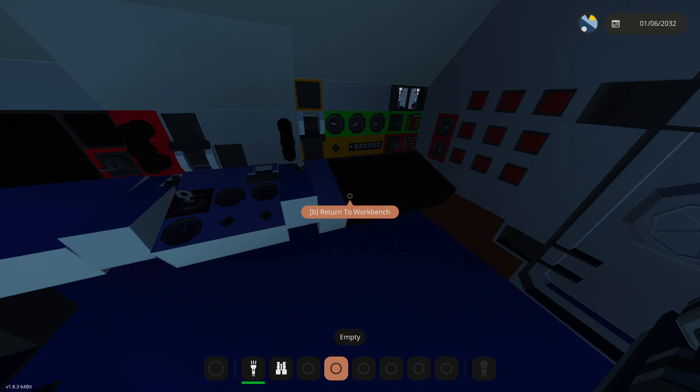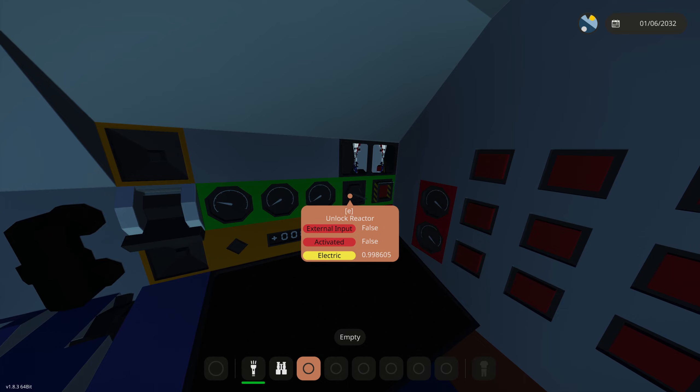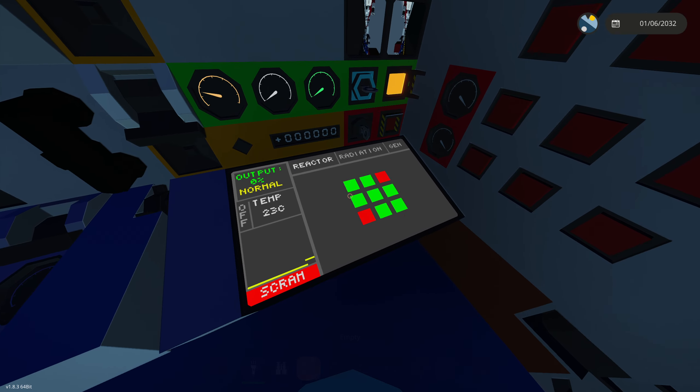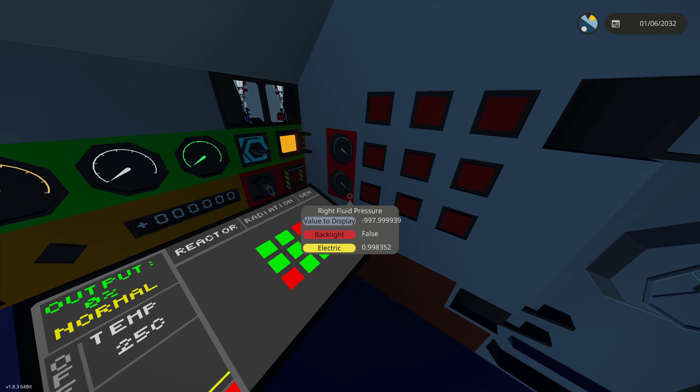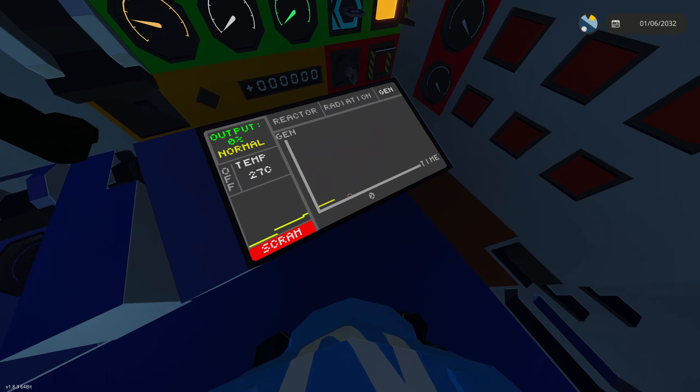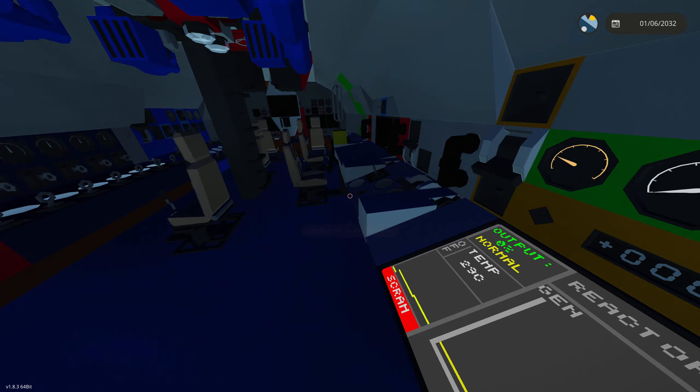The first thing you want to do to actually start the engine is activate this unlock reactor button right here, then turn the reactor on, and click power on. That's how you start the reactor. While you're waiting for it to kick up, go to this generator screen to see how much generator output there is.